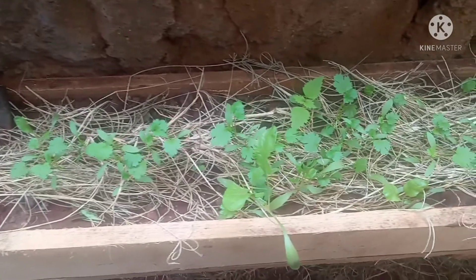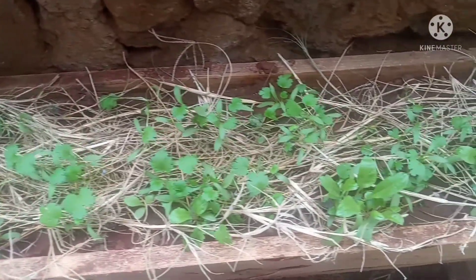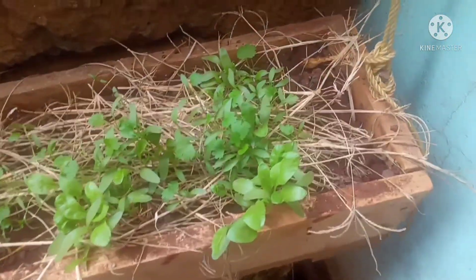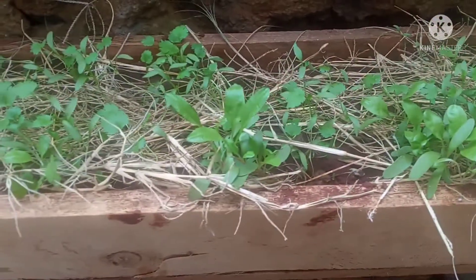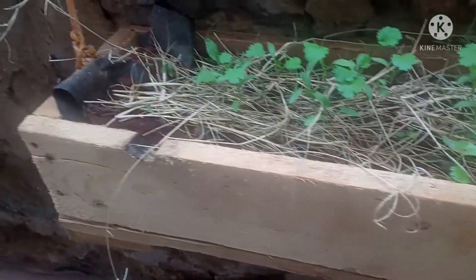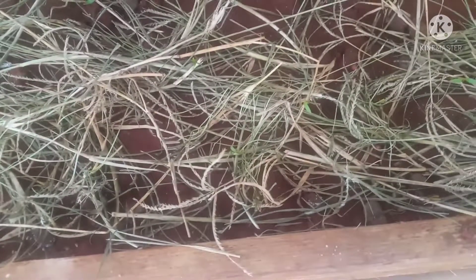Fast forward to about two to three weeks and they had already started sprouting. This is the top trough and they were looking so good and so green — the video is not even doing it justice. Gardening can be very therapeutic and very satisfying. When you're watering them, when they start sprouting and growing, it even teaches you patience.